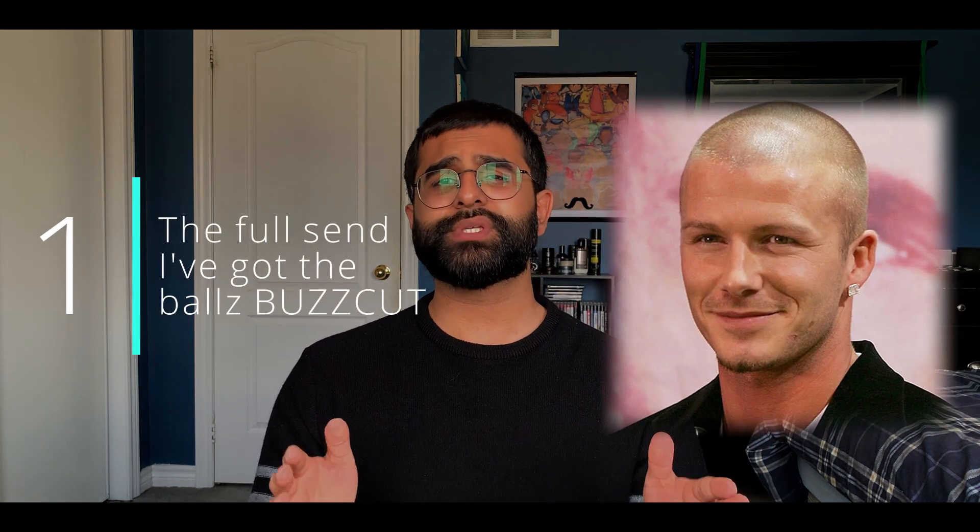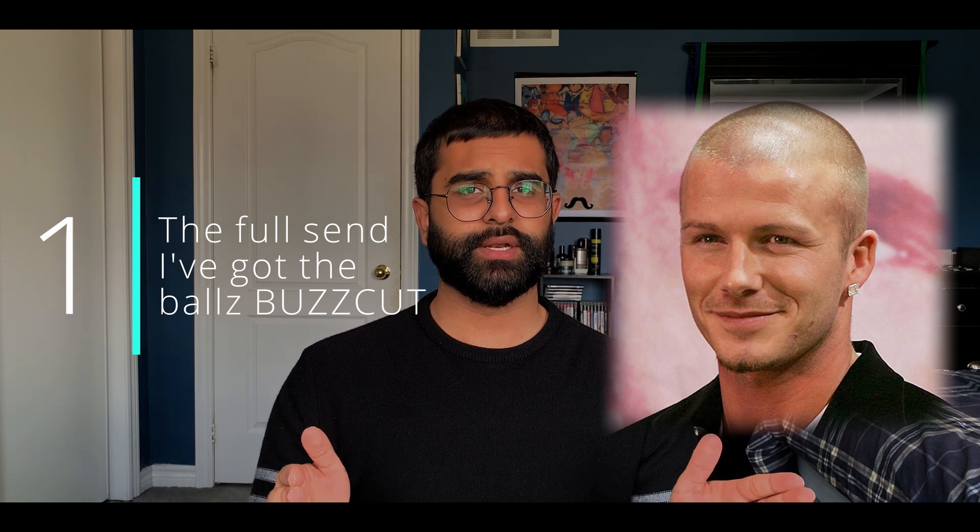There are multiple styles and they all provide you with different looks. Now, without further ado, let's get right into it. Buzzcut style number one: the full send, I've got the balls buzzcut, also known as the induction cut. Here we got the man himself, David Beckham, rocking the induction.